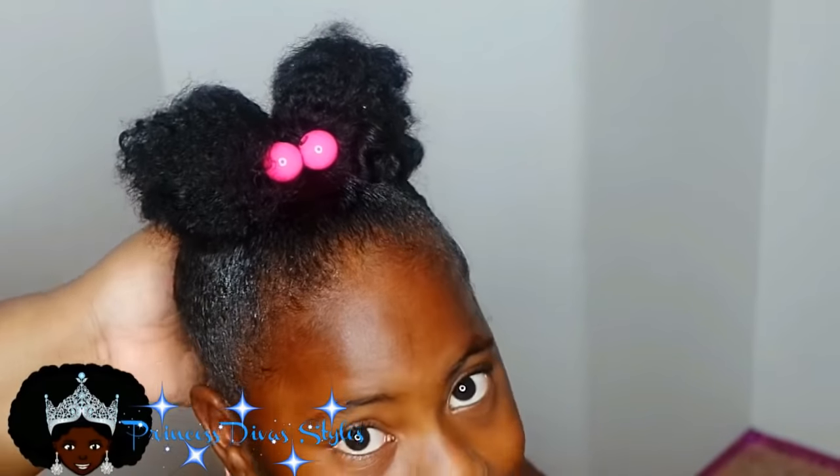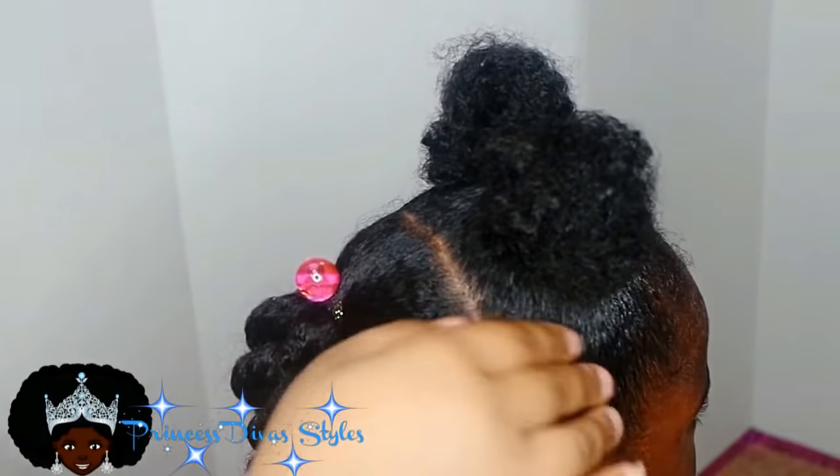That is day three's look. If I was leaving I would of course make it neater, but it was still cute just the way it is.